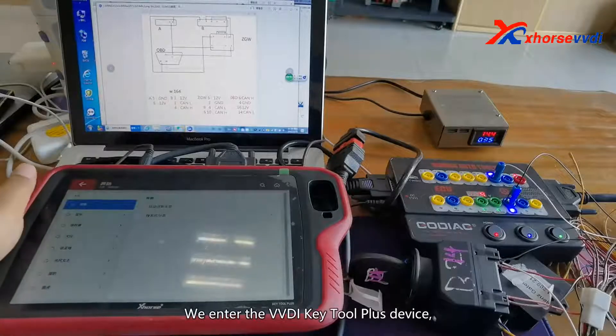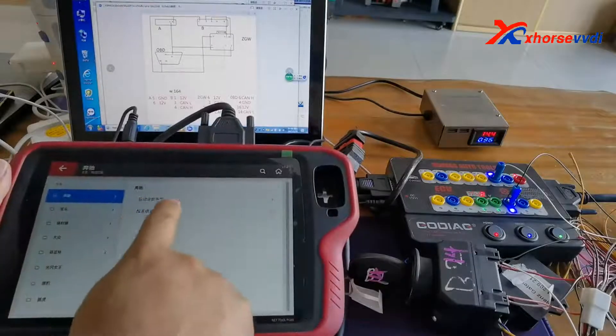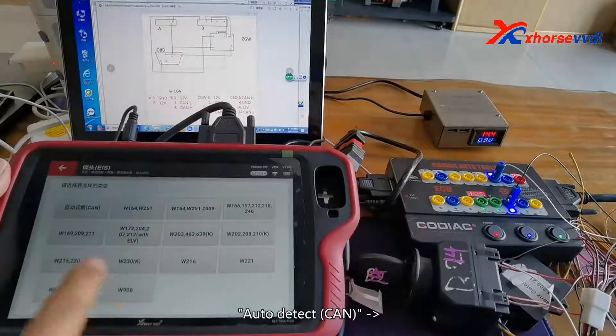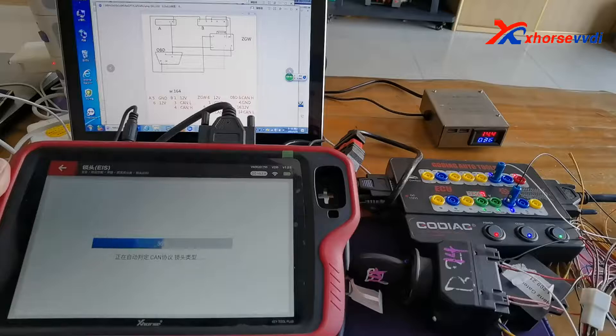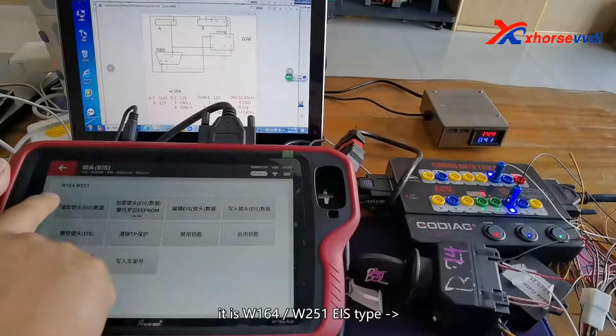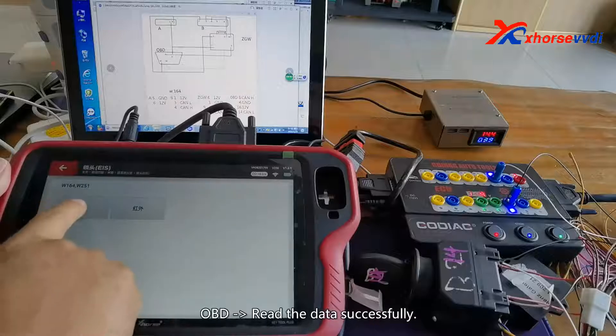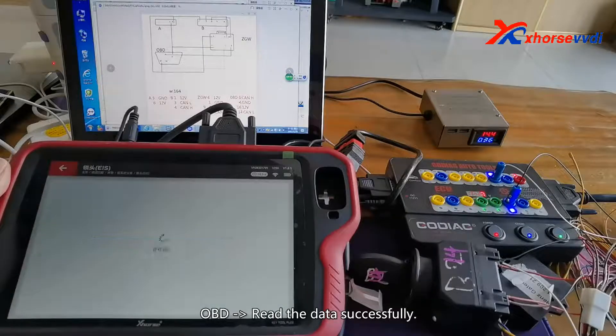We enter the VVDI Key2 Plus device, tap the system, select Read EIS, and choose auto-detect. It identifies it as the W164/W251 EIS type via OBD, and reads the data successfully.